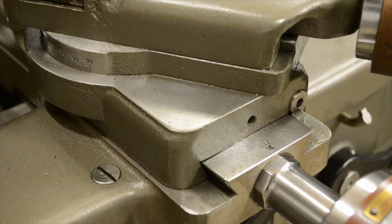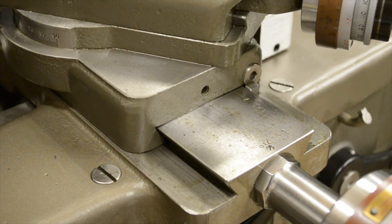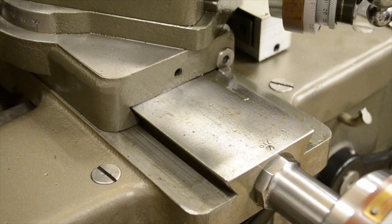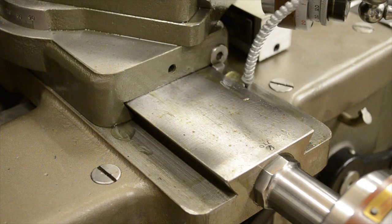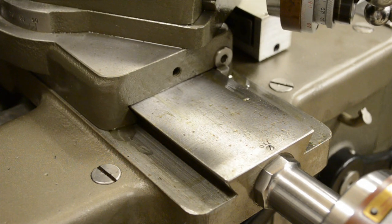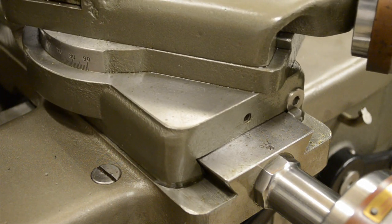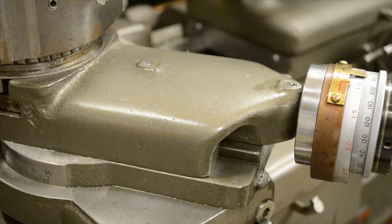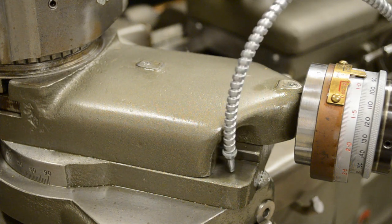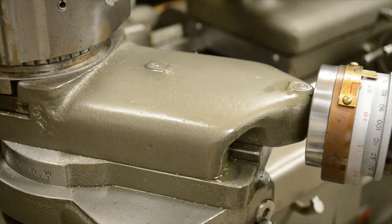Next up are the carriage dovetails. Some people do use way oil here, but I like to stick with the book and use the Type C oil. I don't think it would make too big of a deal if you used the way oil — it's a little bit thick — but I personally like using the Type C oil on the dovetails. I'll put some oil on and work the cross-feed forward and back, letting the oil work its way in. Sometimes I'll put it on the front side as well.